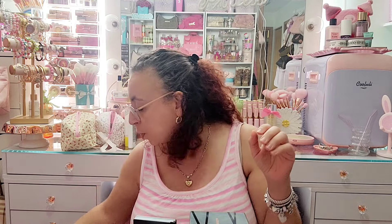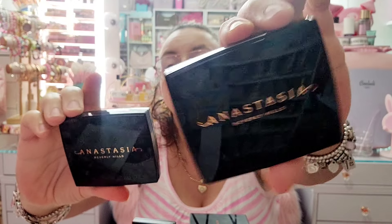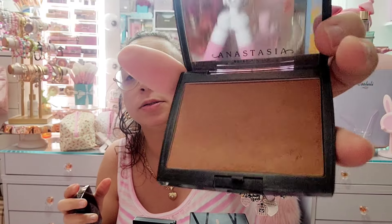I have these two Anastasia Beverly Hills bronzers — keeping both. I have Saddle, which is my favorite, and Rich Amber. They probably still make these.